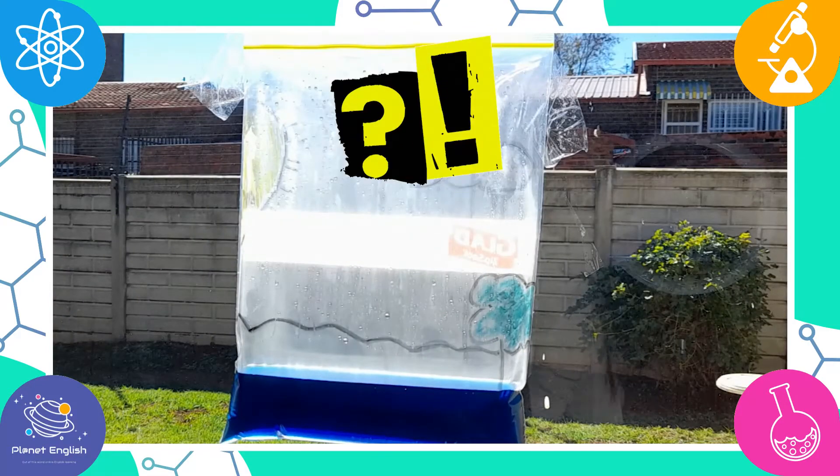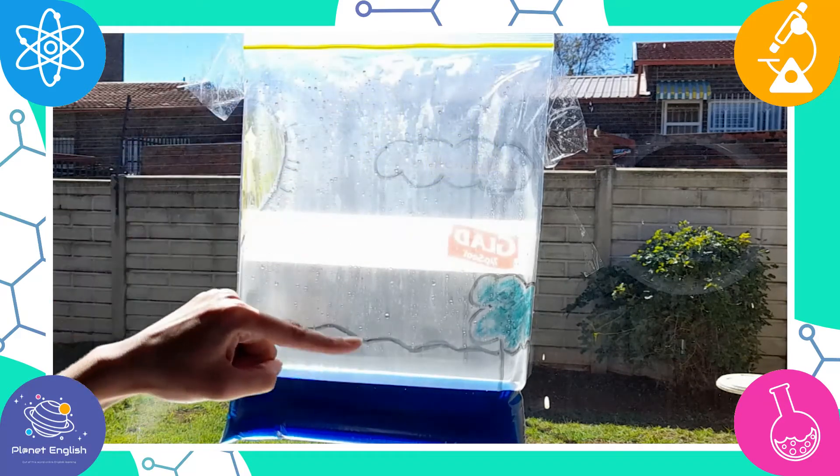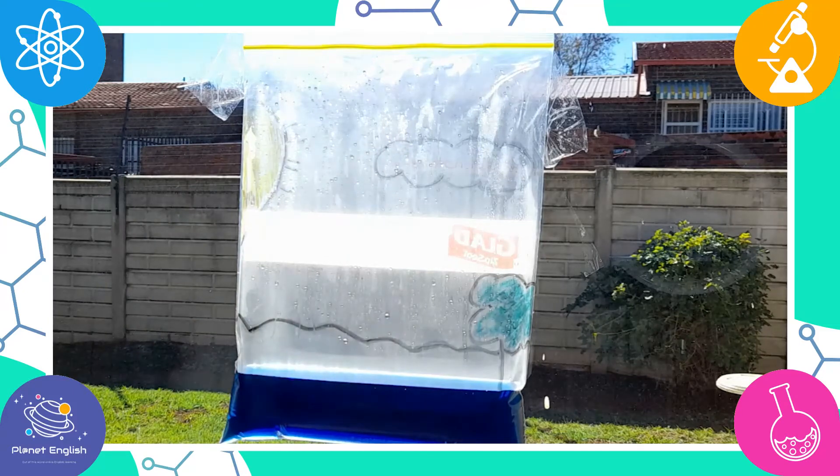When the water droplets reach a certain size, they start to join together into bigger drops and fall down in the water, like rain. This is called precipitation.